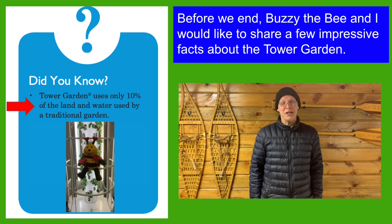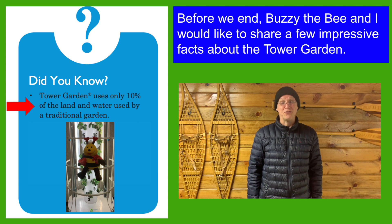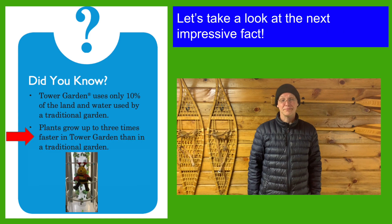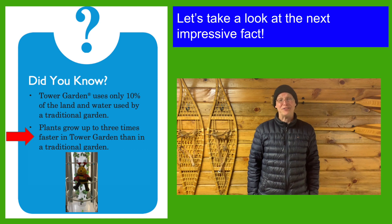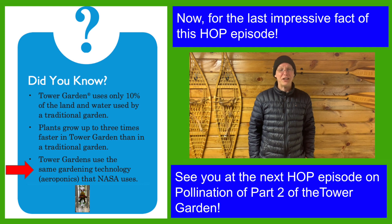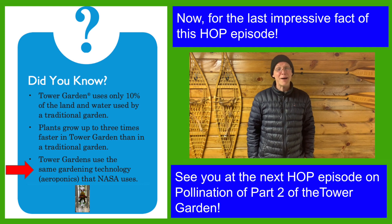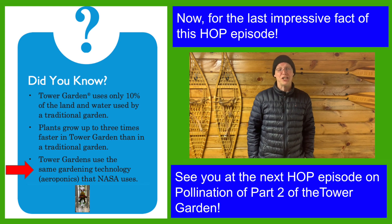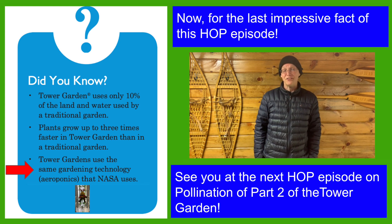Before we end, Buzzy the Bee and I would like to share a few impressive facts about the Tower Garden. Tower Garden only uses 10% of the land and water used by a traditional garden. Plants in a Tower Garden grow up to three times faster than in a traditional garden. Tower Gardens use the same gardening technology — aeroponics — that NASA uses.